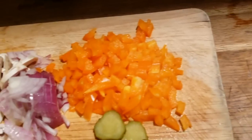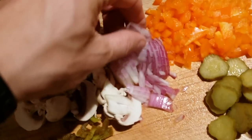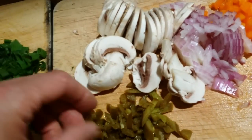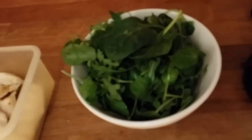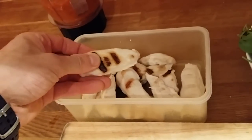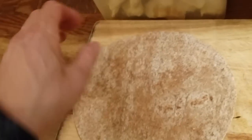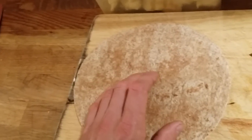I've cut all my vegetables: chopped pepper, sliced gherkins, red onions, sliced mushroom, jalapenos, spring onions — left the salad as it is. I just need to slice the chicken into small pieces, and after that I'll put the tomato sauce on top of the tortilla wrap.